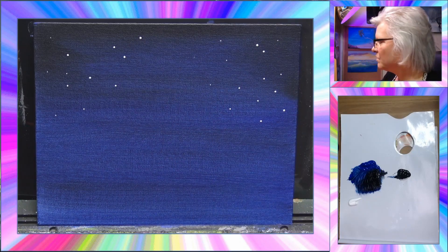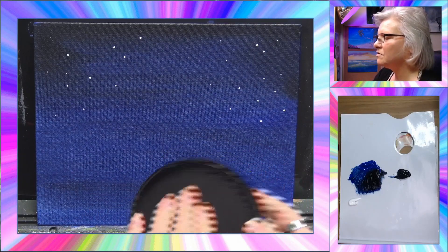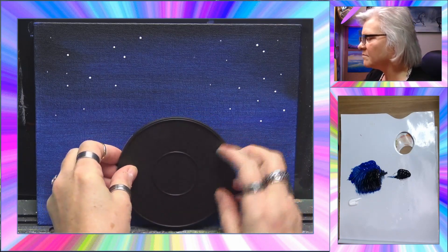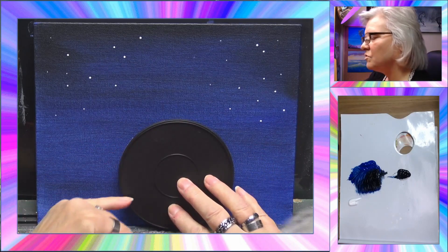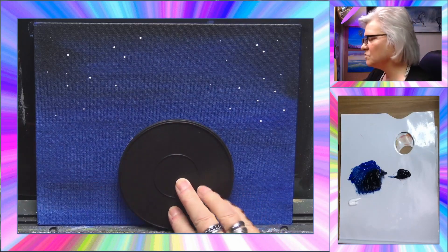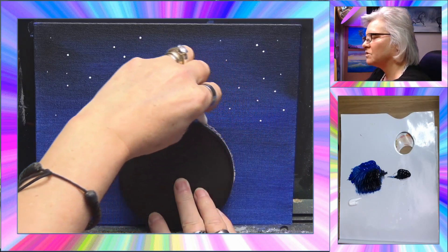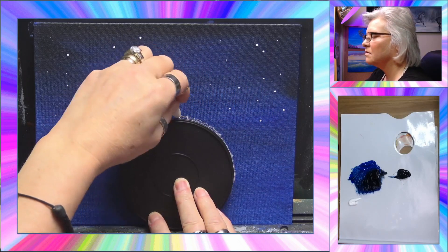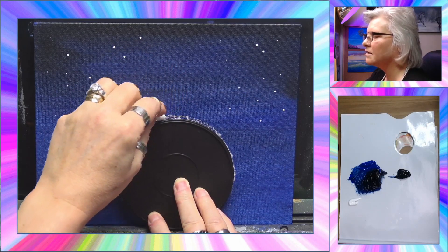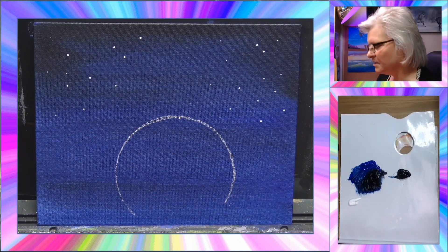Now I want to get the moon in before we add anything at the bottom. I've got an old jar lid which will be perfect. I'm going to position it toward the bottom because we're going to cover some of it up — the moon will just be peeping up through what we put there. I'll draw around the circle with my chalk to get a nice guide.